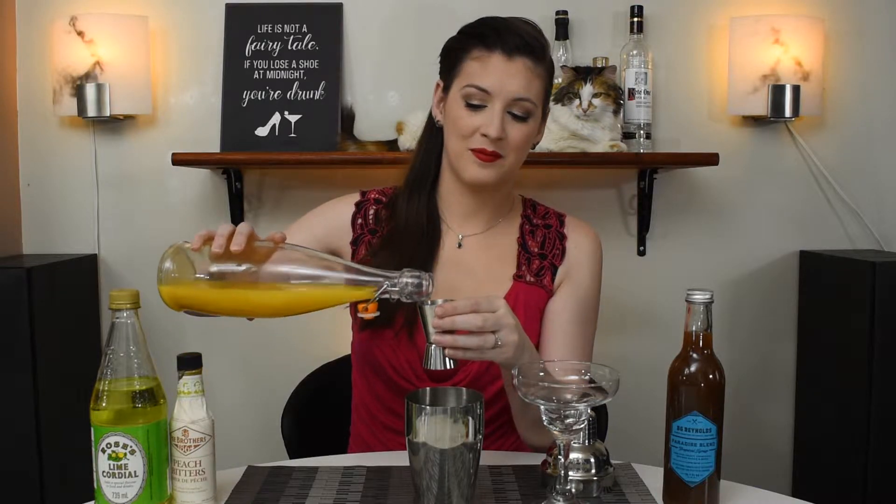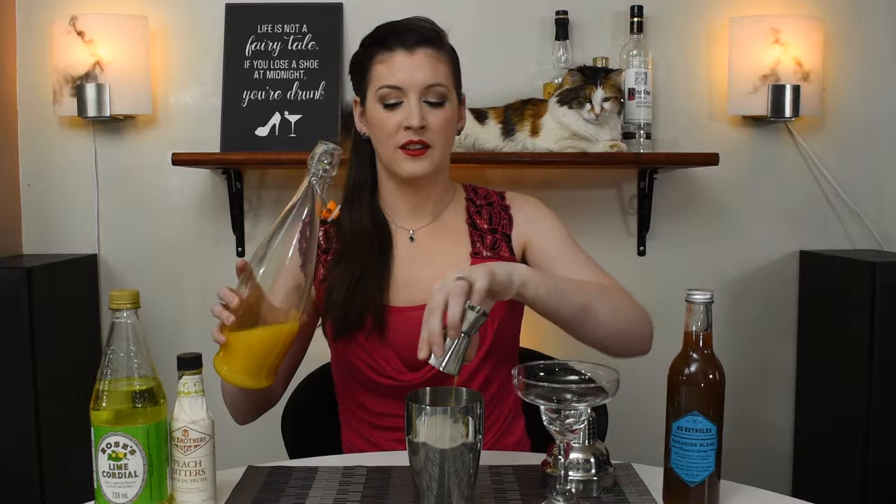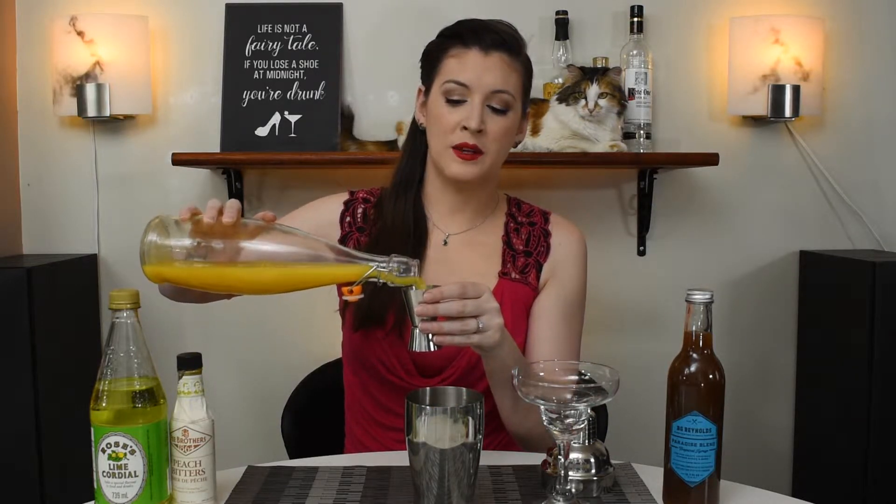We're gonna start with our shaker here and use two ounces of our freshly squeezed orange juice. Obviously carton juice would work as well, but freshly squeezed isn't quite as sweet.